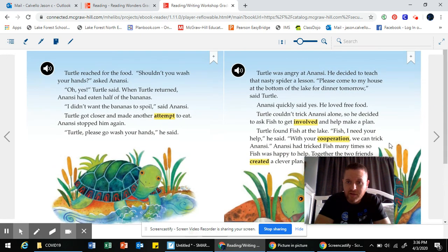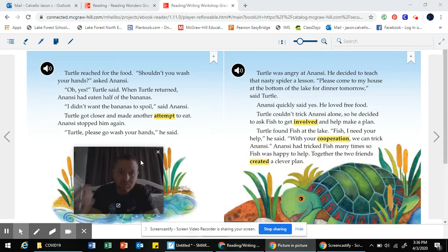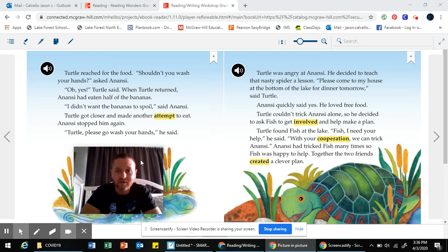I asked the question: why is Anansi being this way? And I'm even wondering what's going to happen next — what is turtle going to do? Because clearly he's starting to see that Anansi is doing this on purpose. Turtle was angry at Anansi. He decided to teach that nasty spider a lesson. Please come to my house at the bottom of the lake for dinner tomorrow, said turtle. I have an aha moment — I was wondering what turtle was going to do, and now I've figured it out: he's going to play a trick on Anansi. But I also have a question — what trick is he going to play to get back at him?